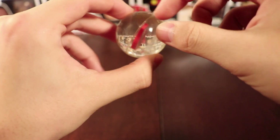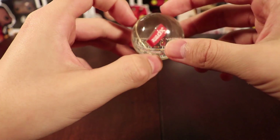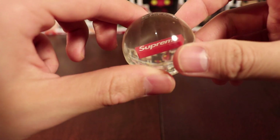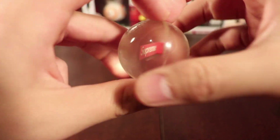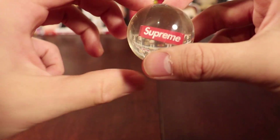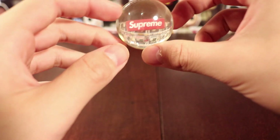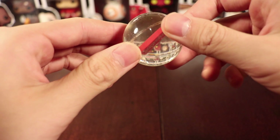It has a rubber coating. There's a seam around the whole thing just to separate both sides. It has the red box logo in the middle, and then it says Supreme on both sides. Pretty cool — you can actually see through it, so you can see the bobblehead wall I have behind.